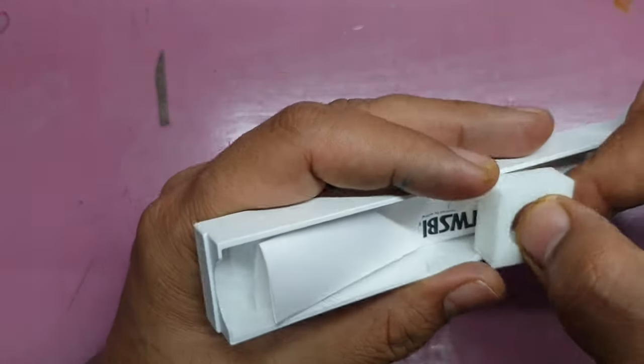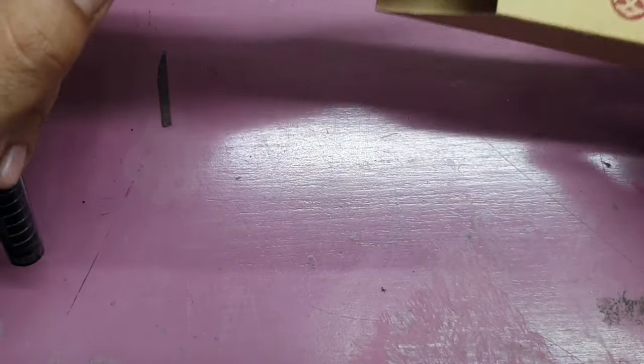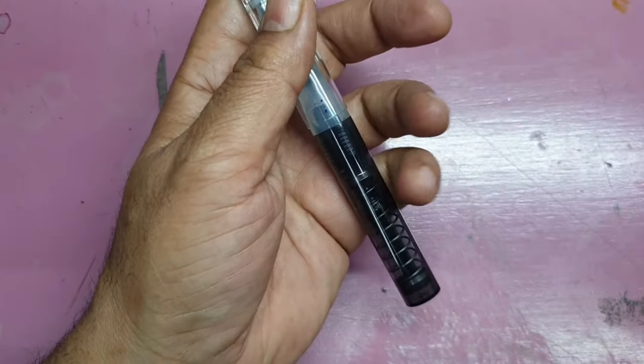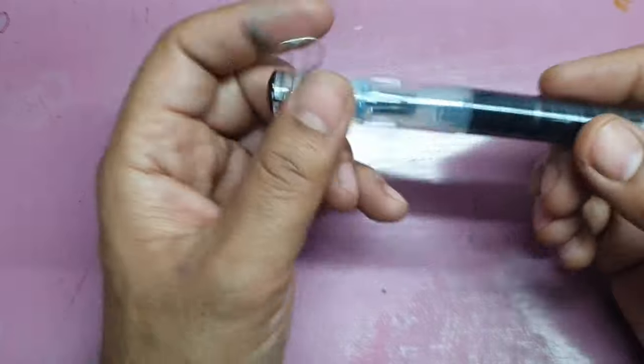It does come with a small package insert which tells you about this pen. It is made up of plastic and comes with a cardboard sleeve. Putting that aside, the pen itself is made up of very sturdy plastic.